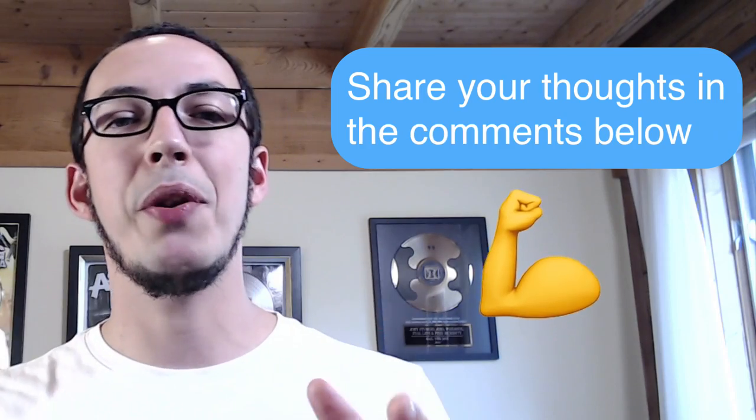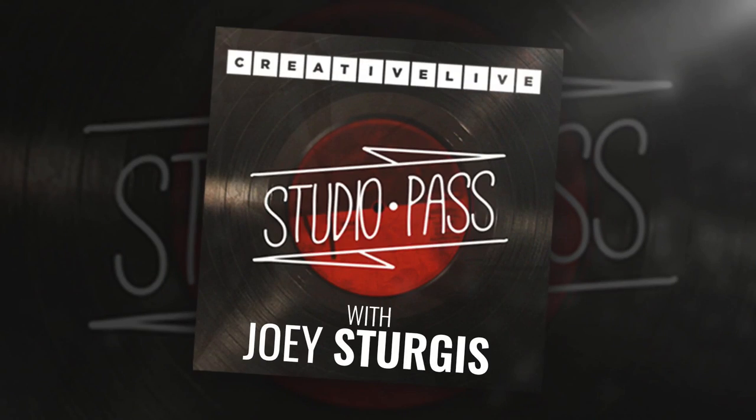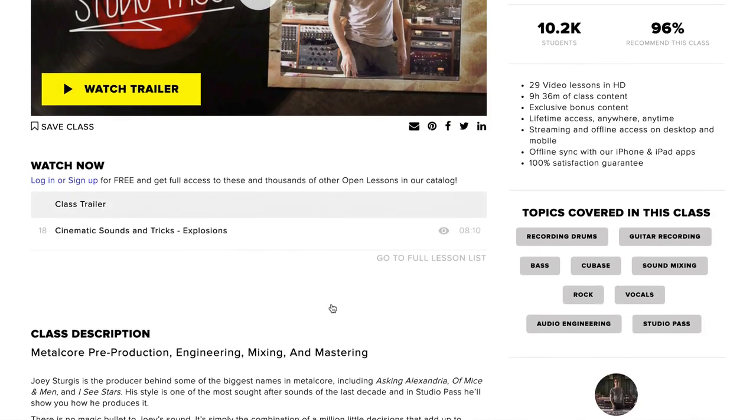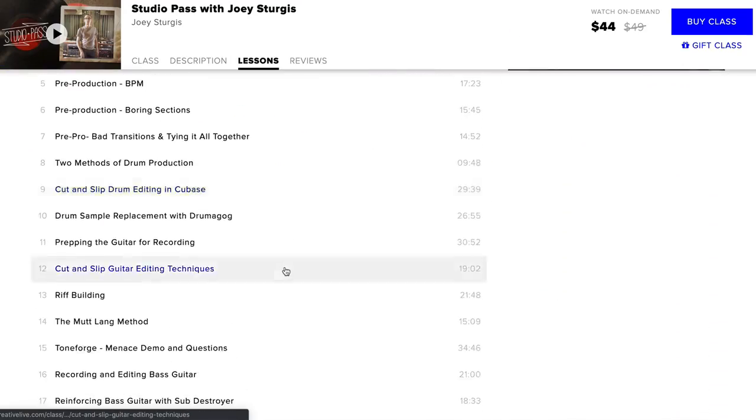Anyway, this is what I think, but there is something that is always more interesting and that is what you think. So let me know your thoughts in the comments below. Thumbs up if you liked this video, subscribe and follow to see more. Do you want to learn more about my audio production process? I've teamed up with CreativeLive to give you my exact methods for audio production step-by-step in what we call the Studio Pass. This class is packed with everything you need to craft audio productions just like mine. Click the link on this video to enroll now. I will be compensated when you make a purchase.